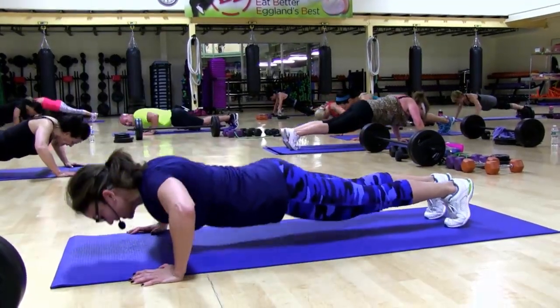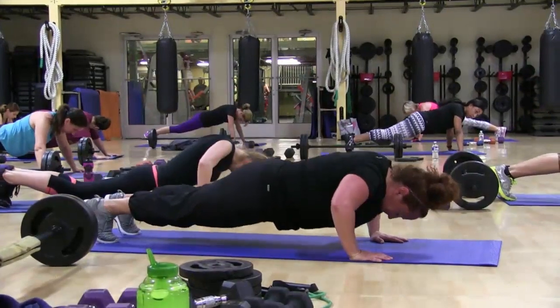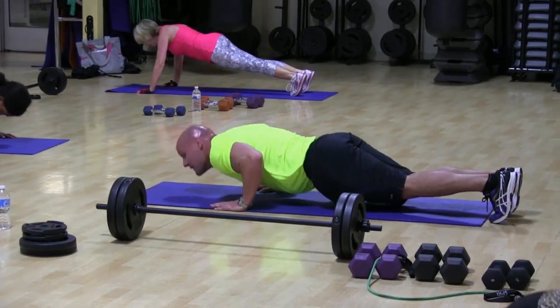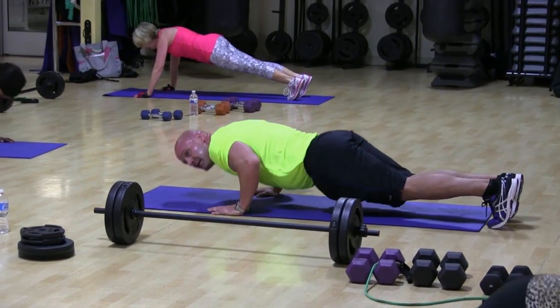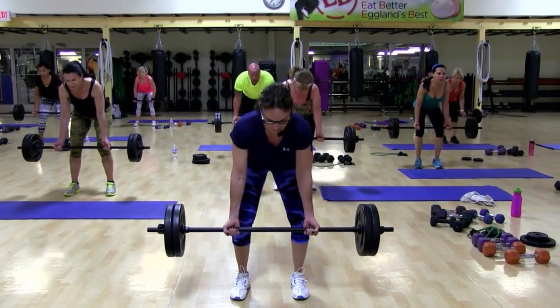Do it. Up. Seven. Six. You are strong. Watch that form. You can do it on the knees if you want. Eight more. Eight. Seven. Six.